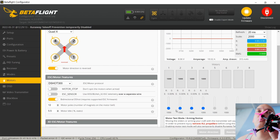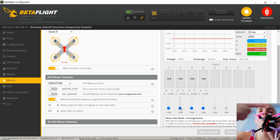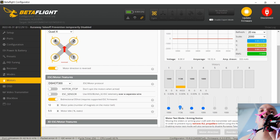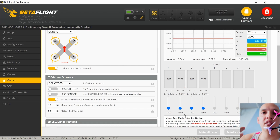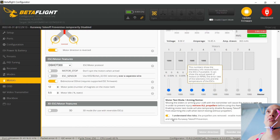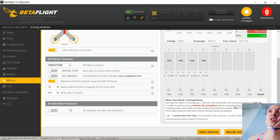What happens when I move propeller one? That's not the right one — that one shouldn't be spinning. And when I move number two, it should be this one — oh, that's totally wrong. No wonder our quad is flipping out.